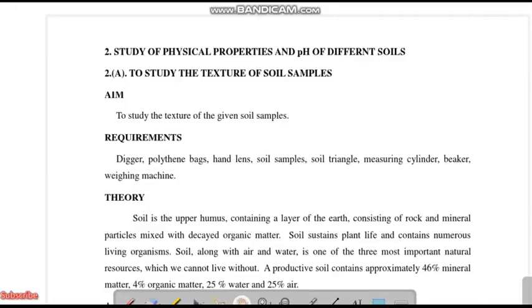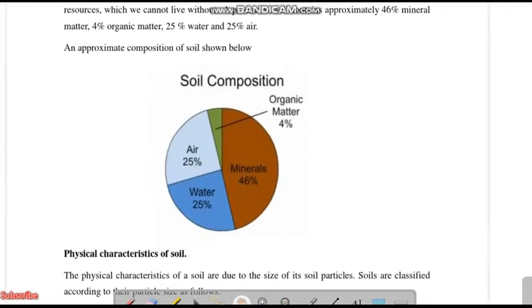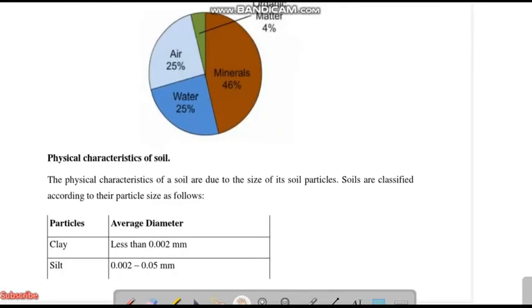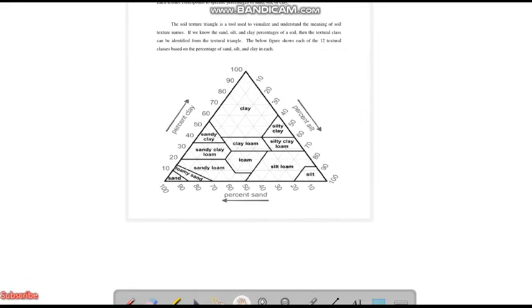Children, this is what you have to write in your record notebook. This is the first experiment on soil texture. You have to write the aim, requirements, and there is something called theory that you can also write. After that, this is actually with respect to the physical character of soil we are going to see.